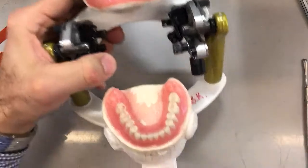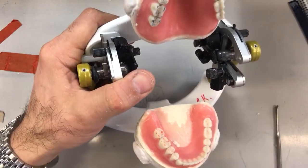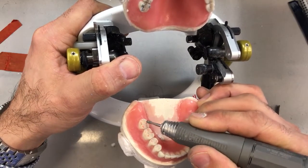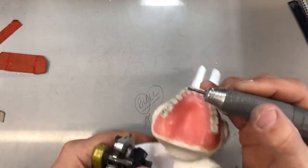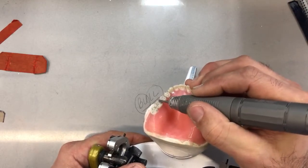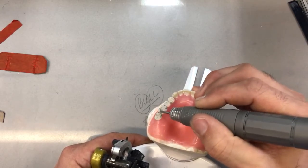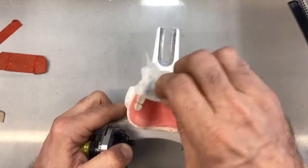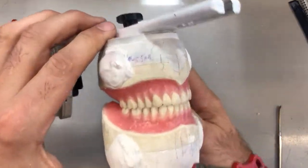Seeing what we have: there's definitely more interference here — a definite premature contact way back at the lingual of the 17s. I'm going to reduce that. As far as the upper is concerned, I'm going to turn again at the 17s. I'm working around the buccal cusp tips to maintain their height, otherwise I will affect the plane of occlusion — at least the aesthetic aspect looking at it from the front.